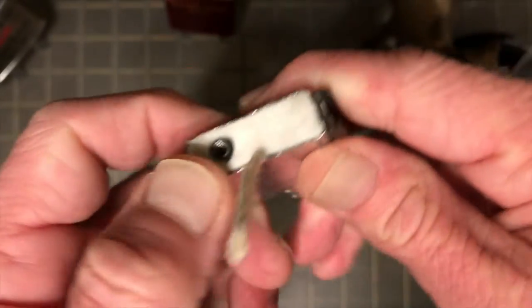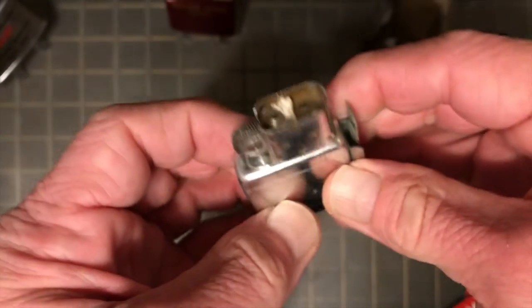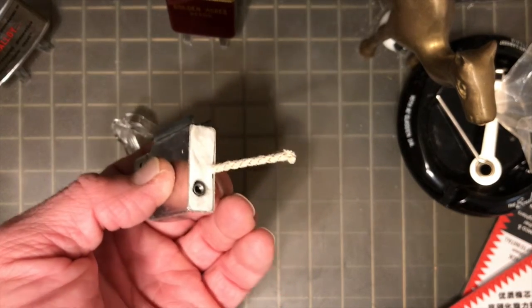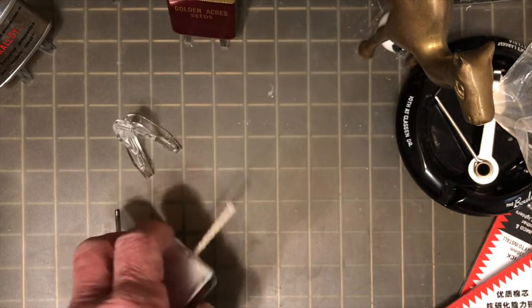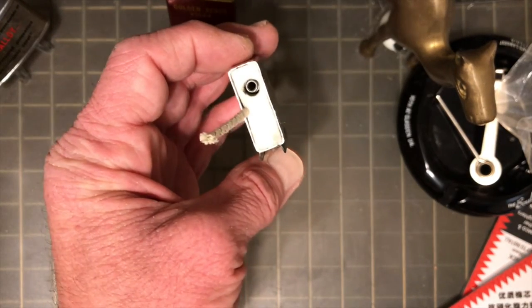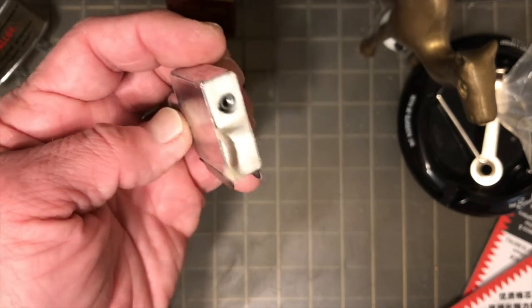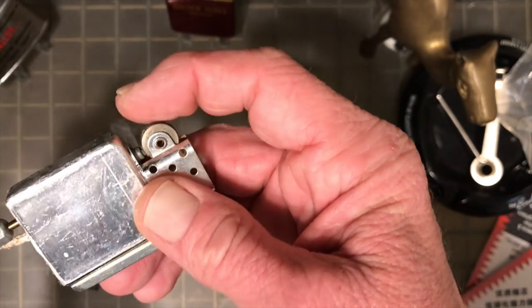If you want to put the S shape and use that whole wick, then do it. I thought after making this video that I should have done it just to demonstrate — it wouldn't be that hard. You'd just be stuffing the insert full of more material, and it's already pretty tight. You could also just fold it up and put it along the bottom of the insert, sort of like where your felt pad would normally be.